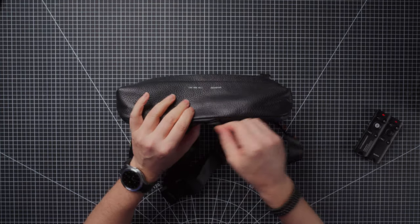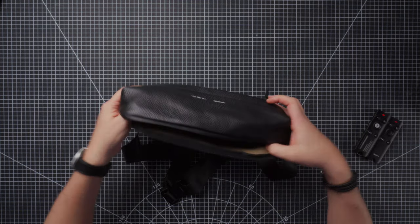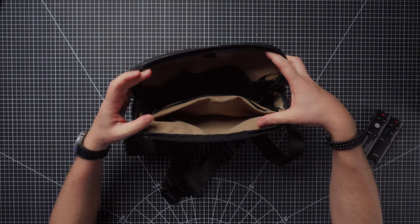So when you open it up, you're essentially opening it like this to get more access into the bag and it's much easier to get to what you've got inside.